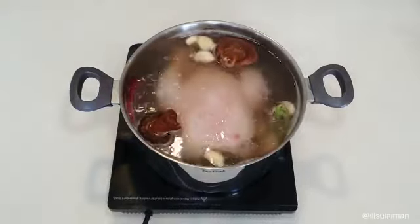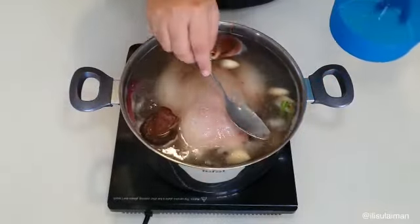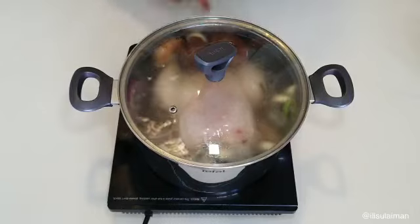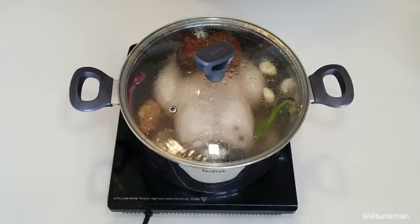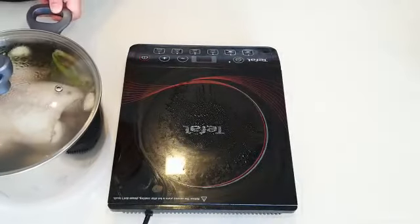Then you just want to let that bubble away, and once you see a little bit of scum rise up to the top, just remove it with a spoon. Then once it starts bubbling, close the lid. Let that bubble on medium to low heat for about 15 minutes, then turn the fire off and set it aside to rest for another 15 minutes or so.